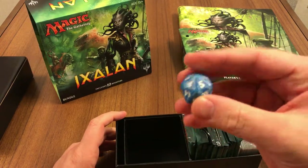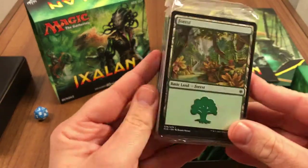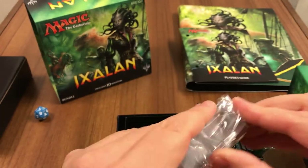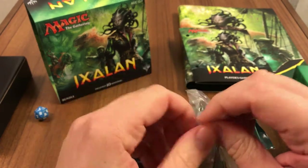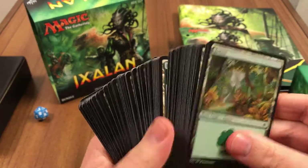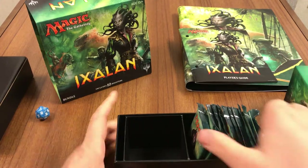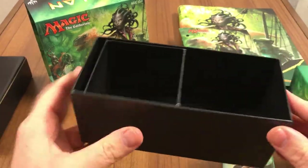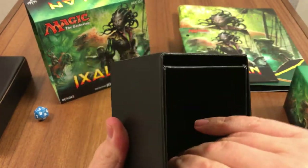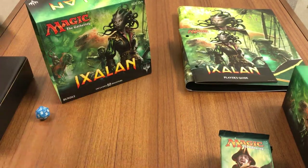We get a blue die this time. Here is our 80-card land pack — sure, why not open it. 80 basic lands. All right, nothing to see there. Our 10 booster packs and box. This one's pretty tight-fitting; it's hard to move around, which is actually pretty good — will be quite sturdy, quite good for transporting cards. Can't complain.